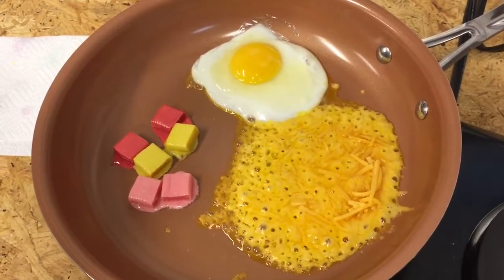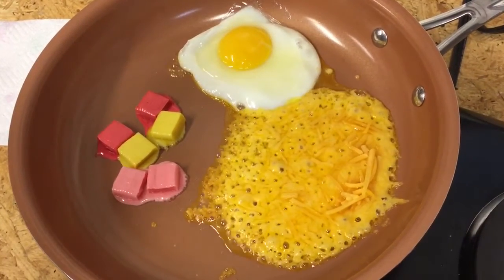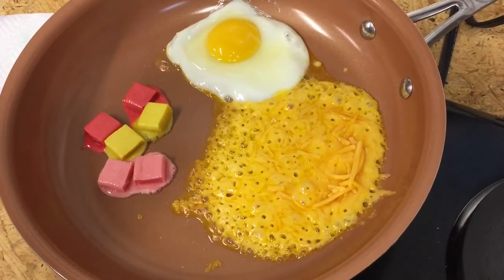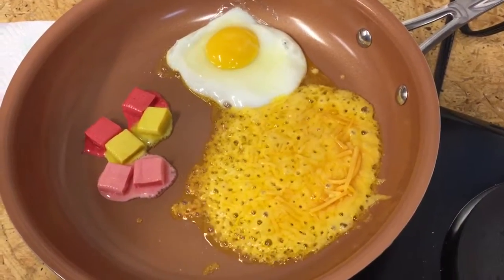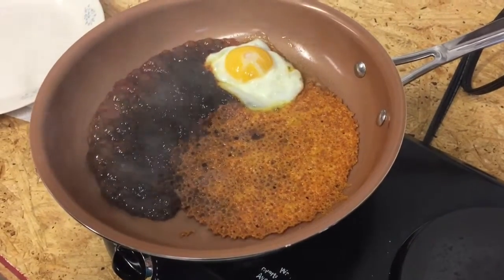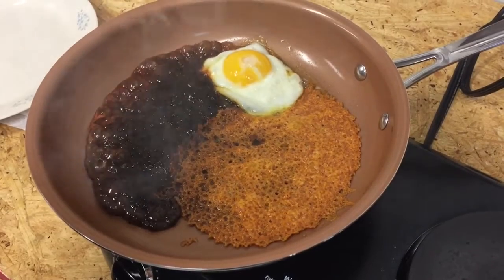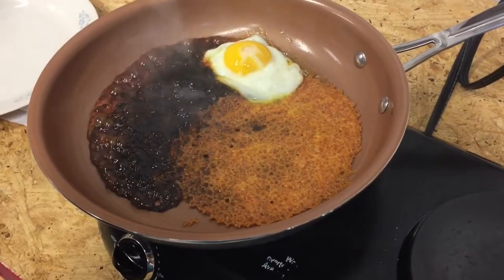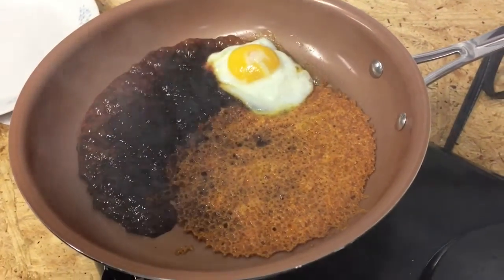We're about a minute to two minutes into our test and we can see that everything is cooking and starting to melt really good — even the candy is melting well. The combination of these three items is actually smelling pretty good. About 10 minutes in now, everything is burning really well. We're kind of impressed, but it's starting to stink, so we're going to let it cook a little bit longer.